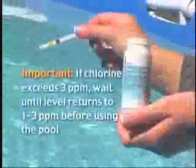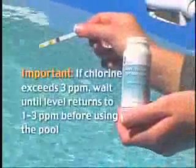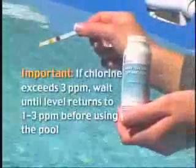Use the test strip provided to determine if the chlorine level is within normal range before entering the pool. If the level exceeds three parts per million, wait until the level returns to normal, which is at one to three parts per million. Notice that the water has a softer, pleasant feeling and the irritating effects of chlorine are absent. Now you can really enjoy your pool.